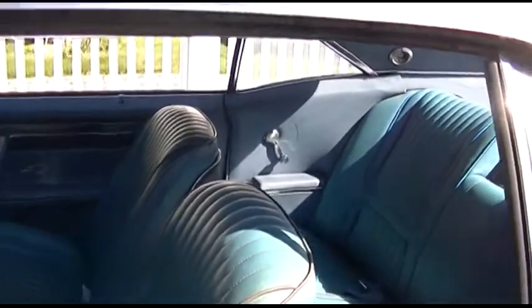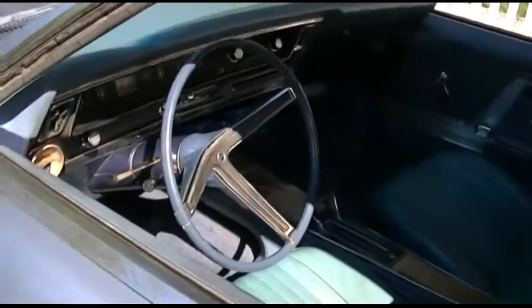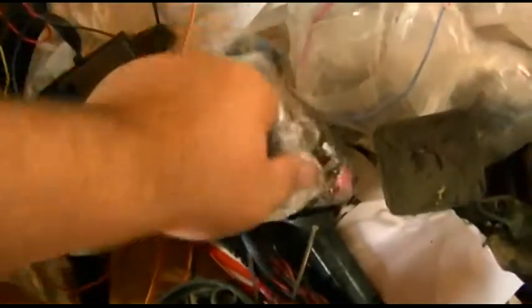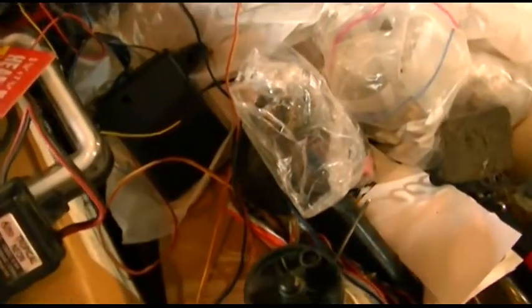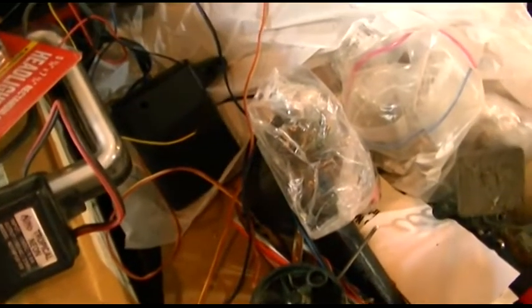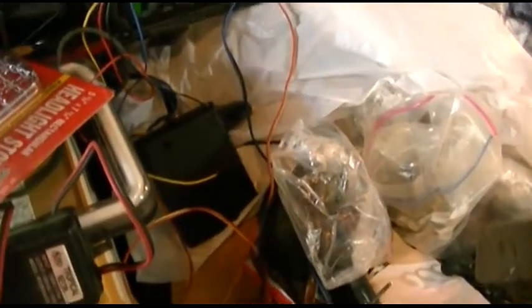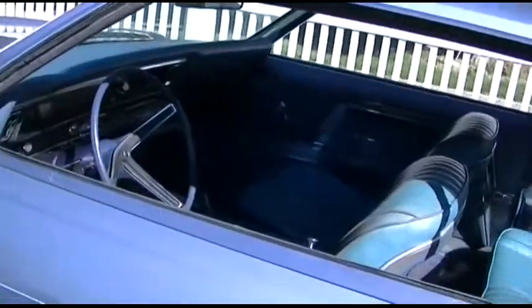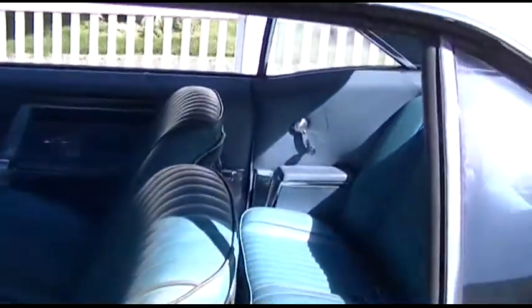I was able to hook up one of the blade-style fuses that they used in later cars. I had a whole bag of fuses — some out of a Honda, others from my old Chevy, and I pulled fuses from parts cars. So I hooked up my alligator clip wires to one of these blade fuses and connected it to the fuse panel in the car. Lo and behold, everything worked again. That was a wonderful thing.